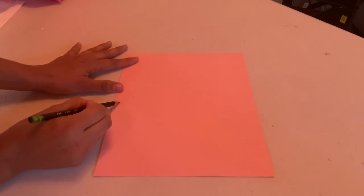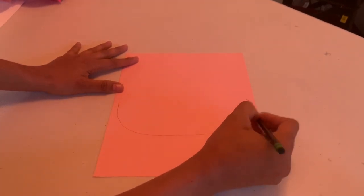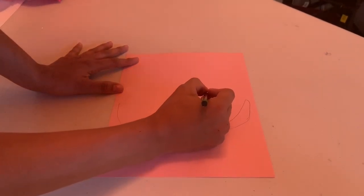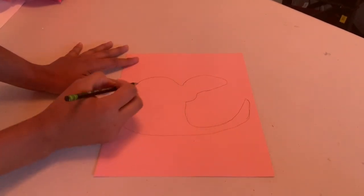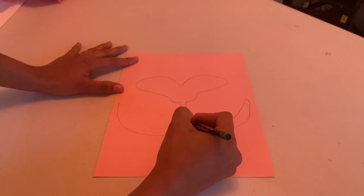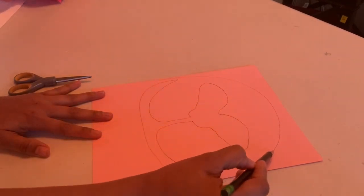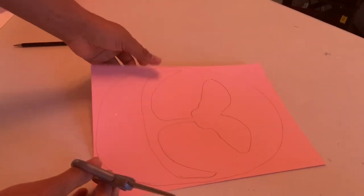The next step is the llama mouth. I draw it on a piece of paper — if you can draw, great; if not, I'll have this available at my Etsy shop, including the mouth, ears, and eyes. After drawing, I draw a circle all around it and then take my scissors and cut it out.